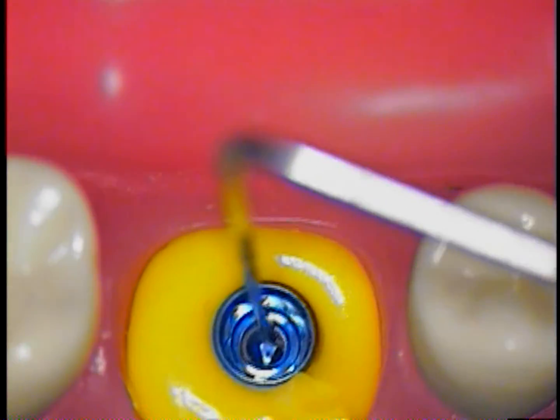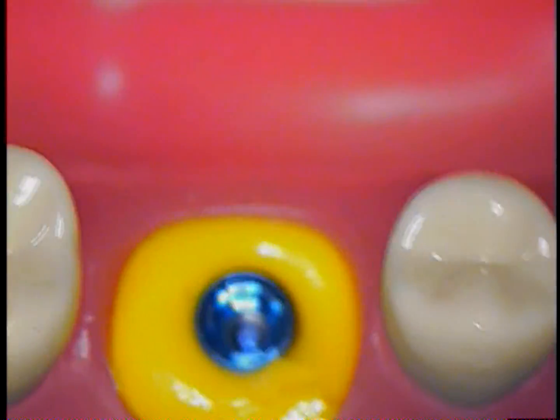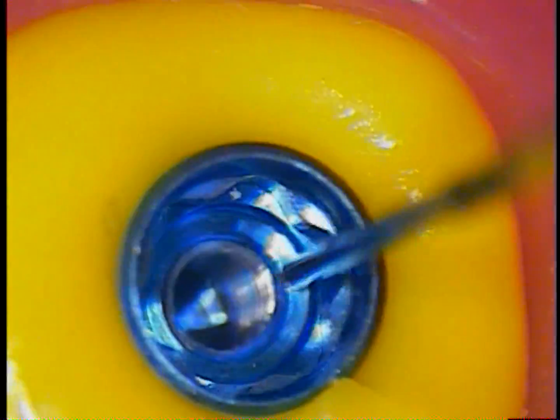I'm measuring close to two and a half millimeters of threads that are covered, which could mean about one, maybe two or three threads that I cannot visualize yet with this case. So it was a good idea to get the parts, ask the company for an actual abutment screw, and look at that to simulate as much as you can when you're attempting cases like this.